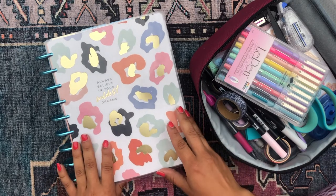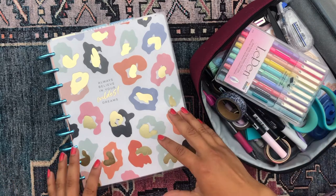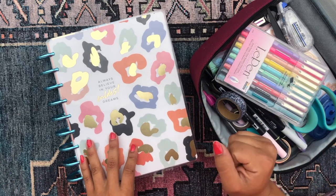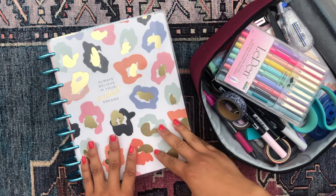Hola, good morning, buenos dias. It's so good to see you. Thank you so much for stopping by and saying hi. It's your girl Daniela here at 4Lizard aka The Planning Diva, and today I'm going to be sharing with you some daily productivity sheets that I custom made for me.